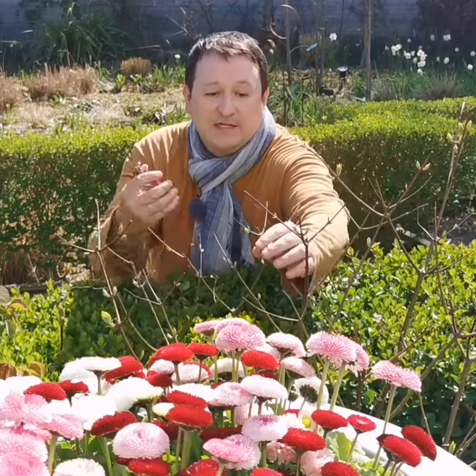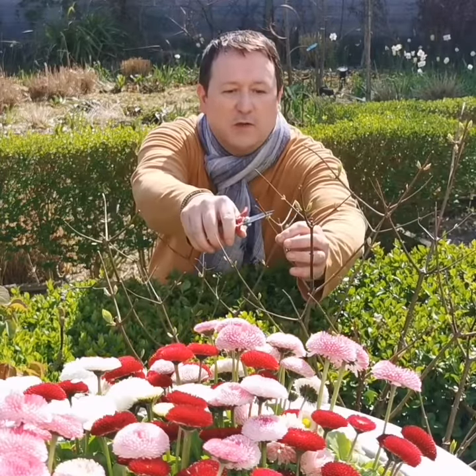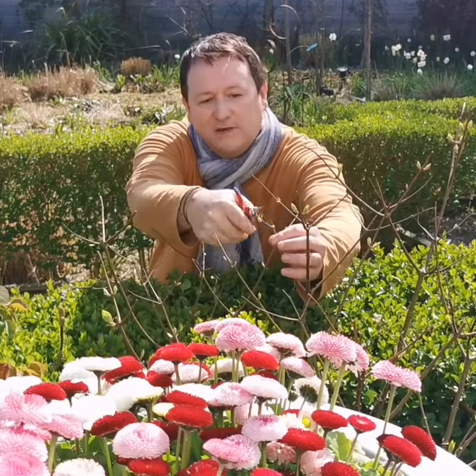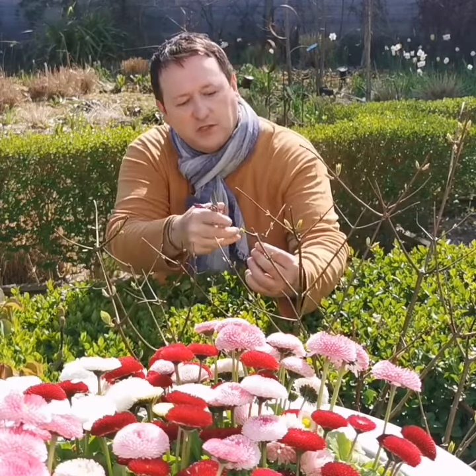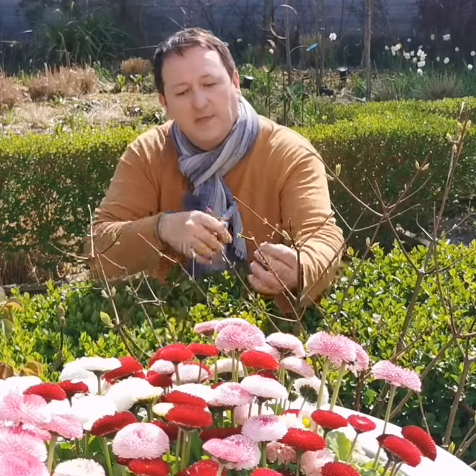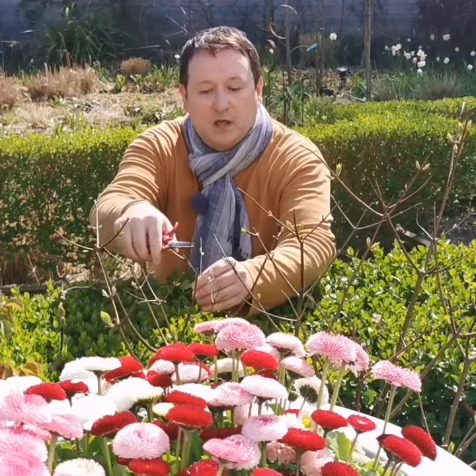We've got some dead bits of branch just above them and it's very simple. All you need to do is go in, cut down to around about five millimeters to a centimeter above, remove any of the ones that are just dead and doing absolutely nothing, and you just tidy up the plant.